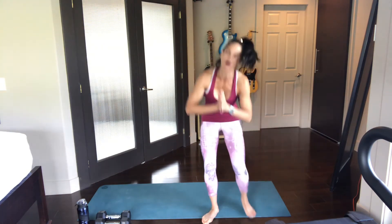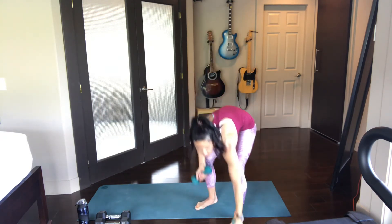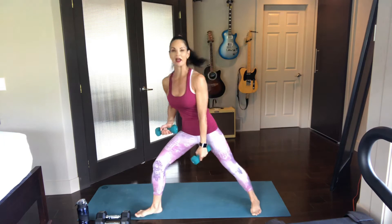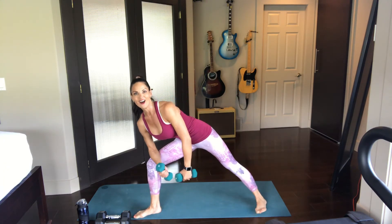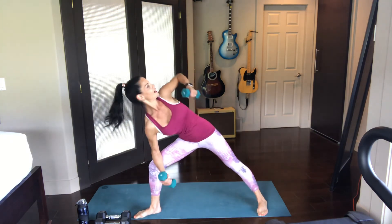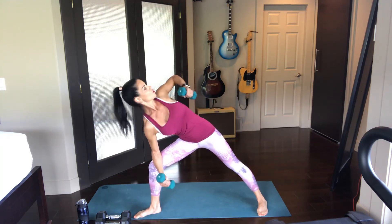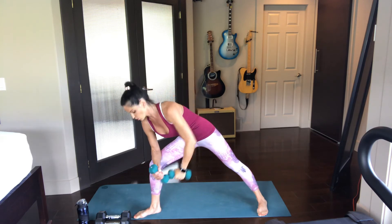Let's get into that rotational row. Staggered stance — like a little lunge. Watch that back foot; a little tiny degree of angle there, about a 45 degree angle. Lean forward, find that knee. Opening up that chest, shoulder blades back. Rowing it up — rows are so beautiful, so productive, so effective for building the back muscles.